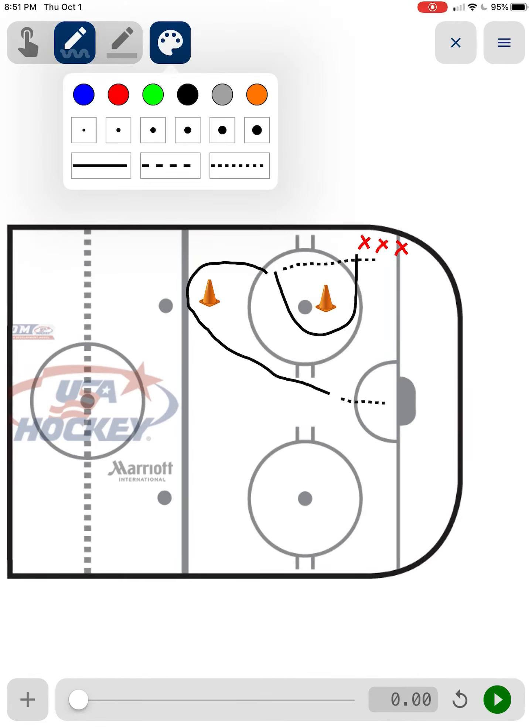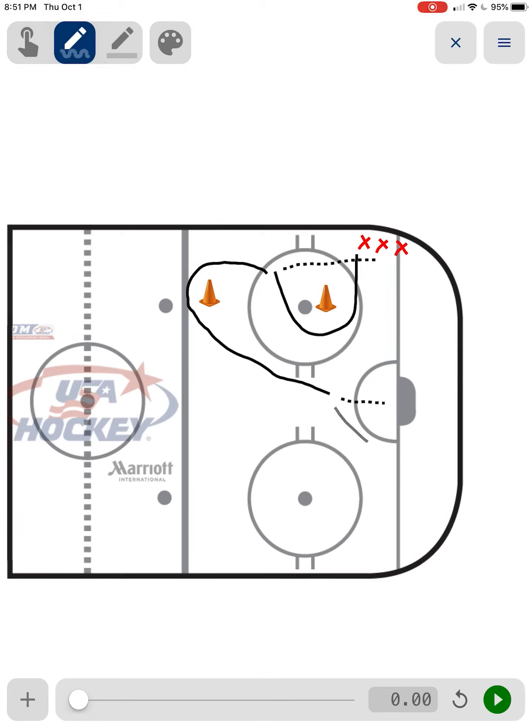And once they fire a shot on net, they're just going to come over here and skate into this corner, and wait for everyone to get through and cycle on this side and do the same thing on this side. It's a quick little short pass drill, not too hard — something that should be pretty easy for the first day of practice.